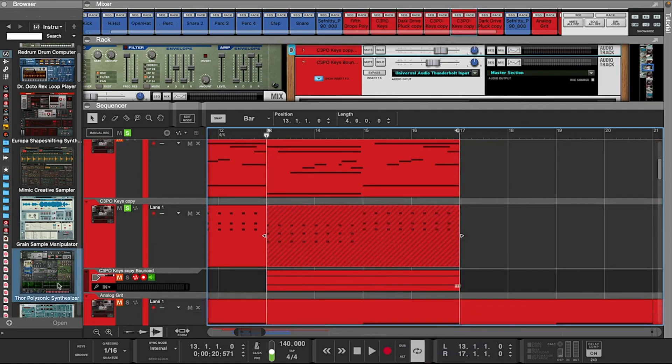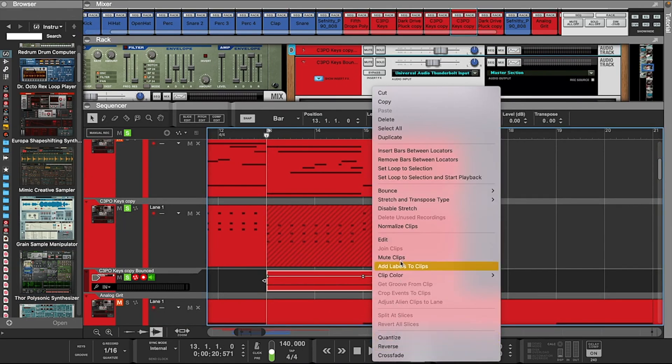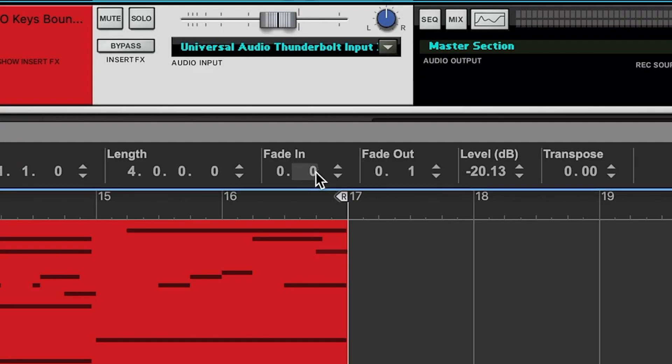All right, now I'm going to take these string stabs, bounce them, and then pitch them down 12 semitones. That's going to switch it up for the verse part.